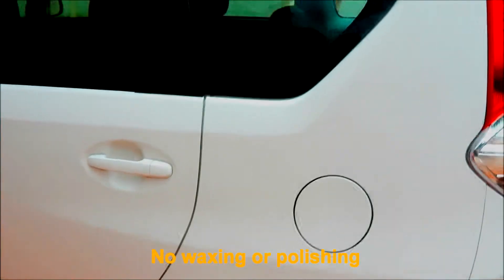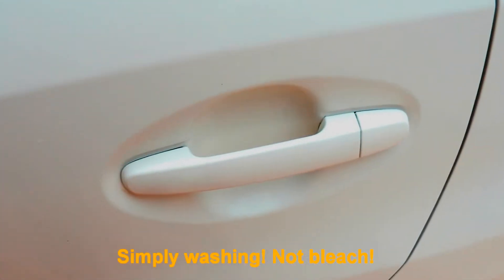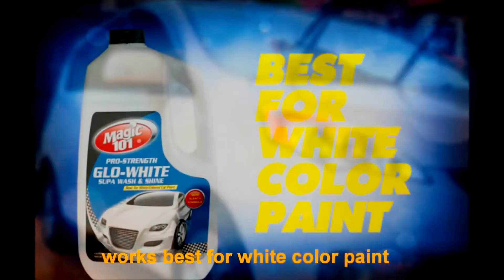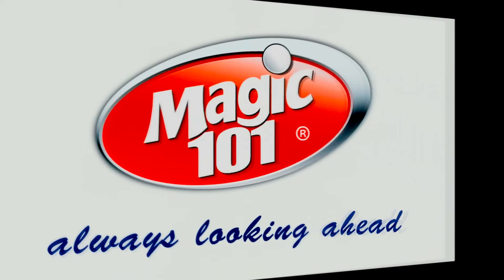No waxing or polishing — simply washing. Not bleach. Fast, easy and effective. Magic 101 Glow White works best for white color paint. Take yours to the checkout now. No waxing or starch.